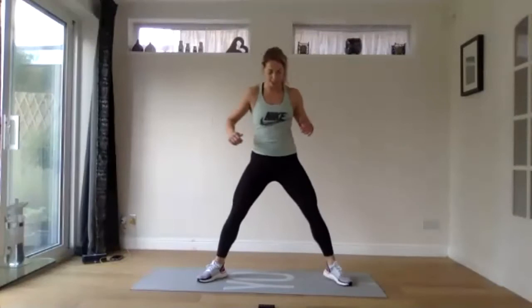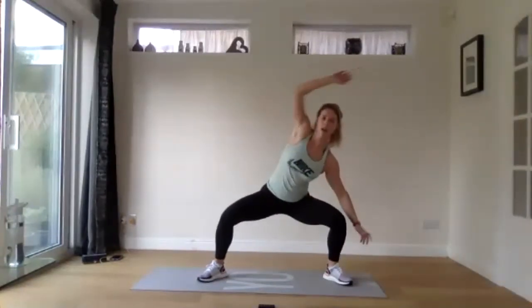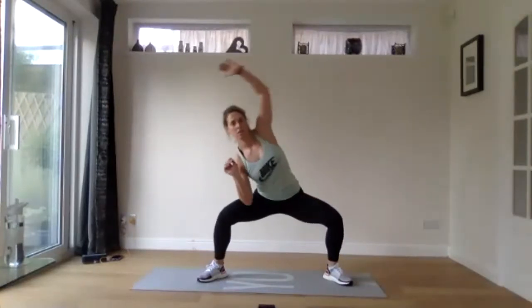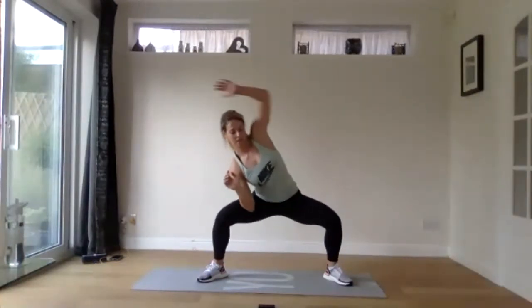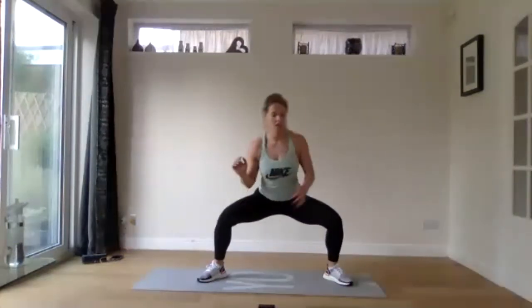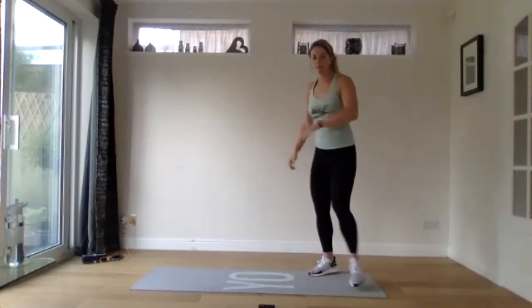From there, we're just going to take your feet a little bit wider. We're going to sit into a nice deep squat and we're going to reach up and over, stretching out through your sides, getting those legs warmed up as well. One more — open to the other side.